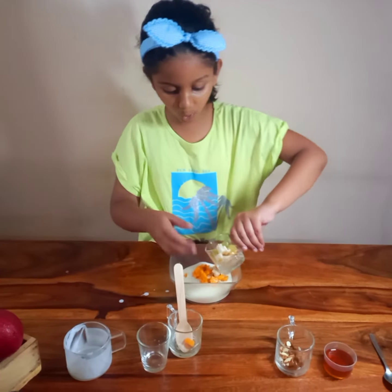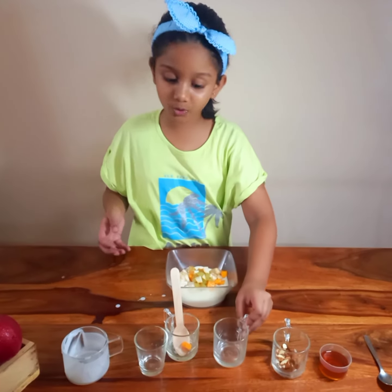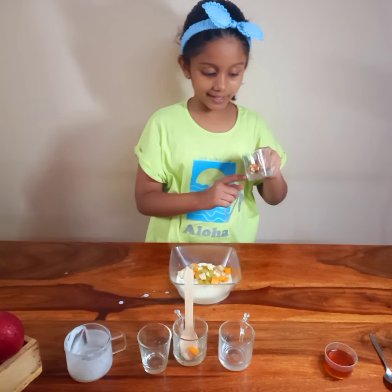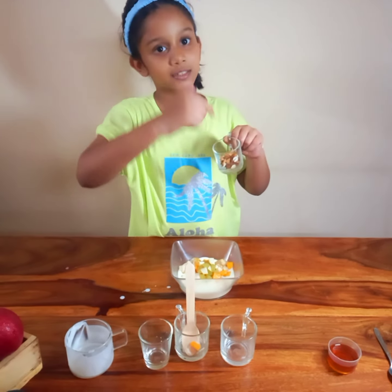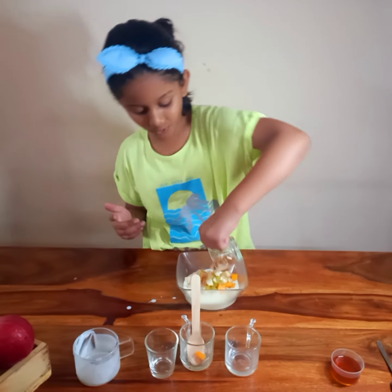Now we will add some chopped grapes and peels. You can choose any fruit of your choice. Now I will add some dry fruits which are some almonds and some raisins. You can add any of your choice.